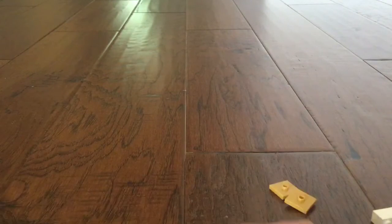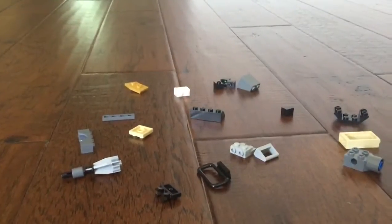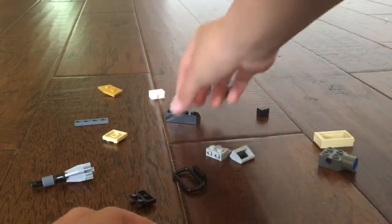I'm gonna try to do this as fast as I can. So these are the pieces that you will need to make this turret. That is the pieces you need to make. So first let's start with this piece, this piece, and this piece.